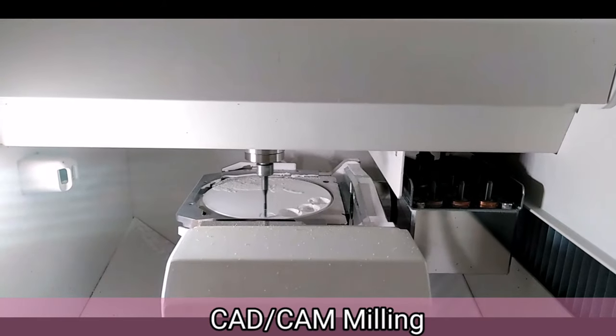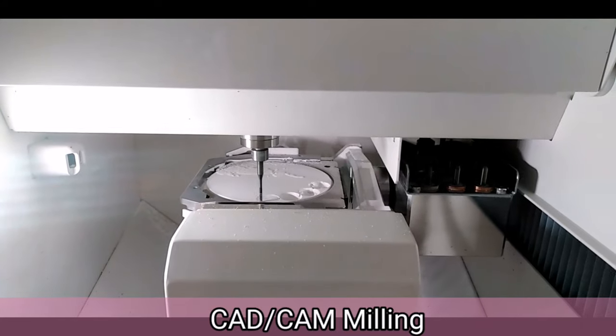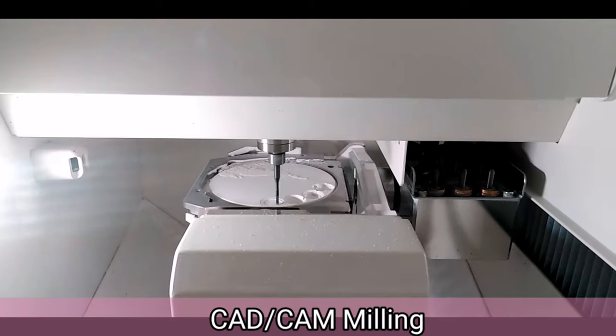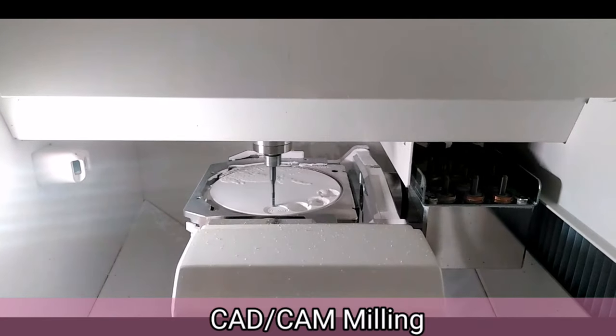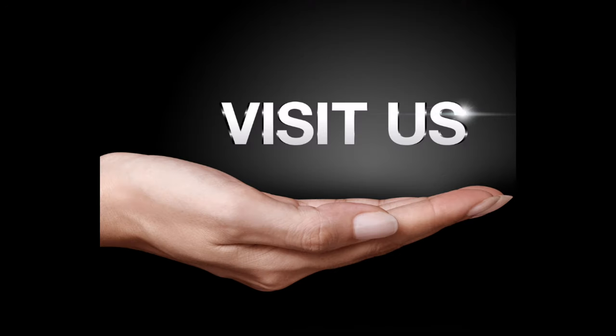We have a digital CAD-CAM milling machine which made our work easier and more efficient. I love it because it can work overtime and produce dental crowns faster while still rendering a high quality outcome. For patients with very limited time — whether you're busy, from the province, or abroad — we are able to provide your dental needs in a short span of time.